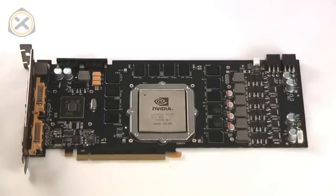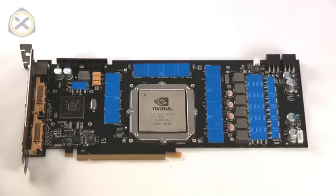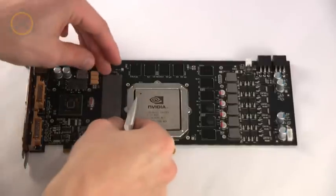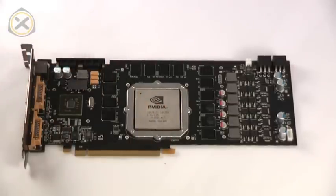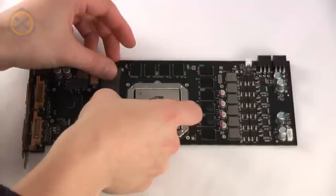Our next step is to place the new thermal pads on the graphics card. All the areas where you need to place thermal pads are marked in blue in this image. As you can see, I only roughly judge what size each pad needs to be and then cut it down to size with a pair of scissors.